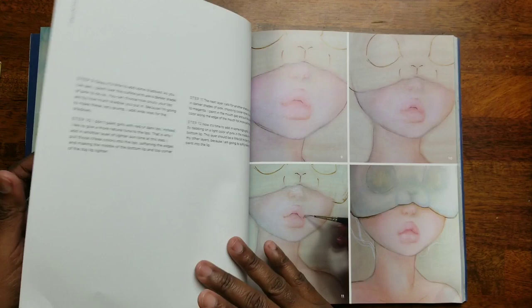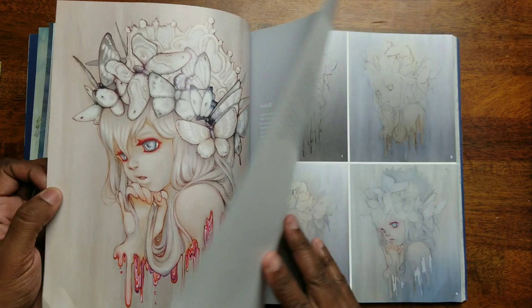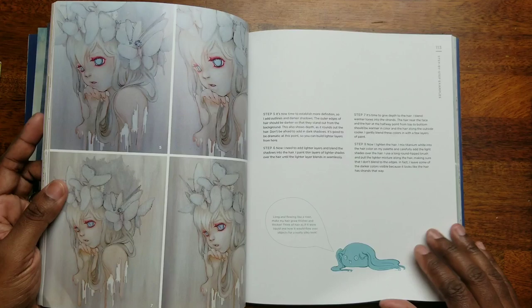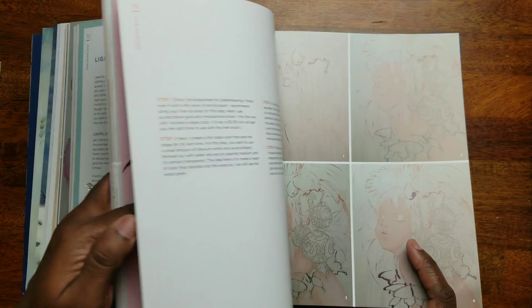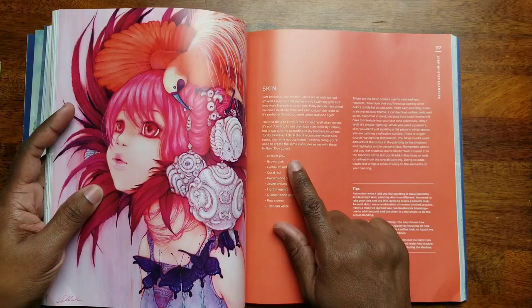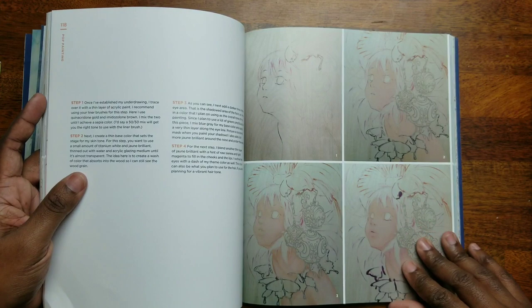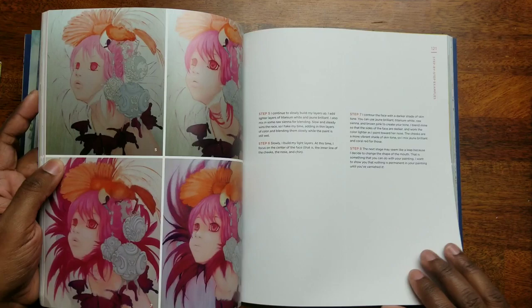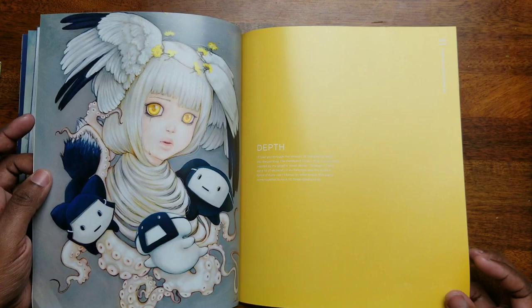The fun painting works — wow, what a really nice book. It looks like she's taking this picture and basically telling you what colors to use. She's using Holbein Duo, it looks like, and she's giving you the color she's using. So if you wanted to try to paint this, you can draw it and paint it — I think that's pretty cool, step by step, to see if you can make it like hers. So beautiful depth — I love that.